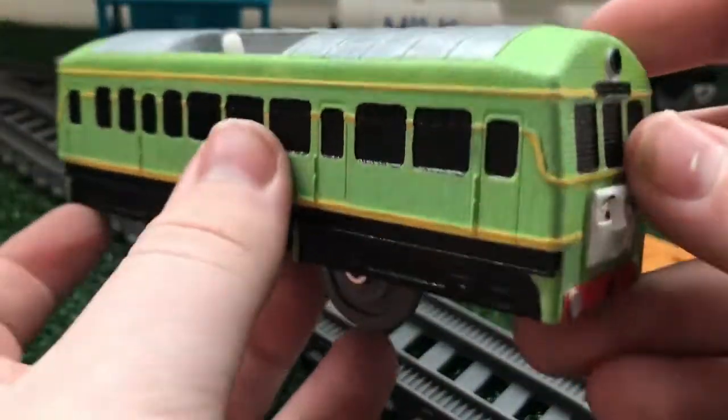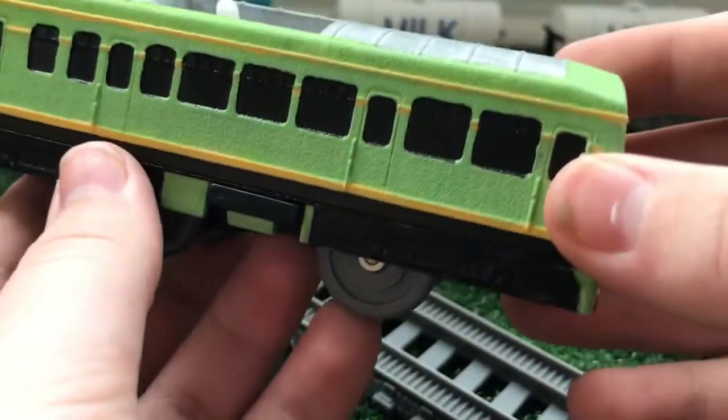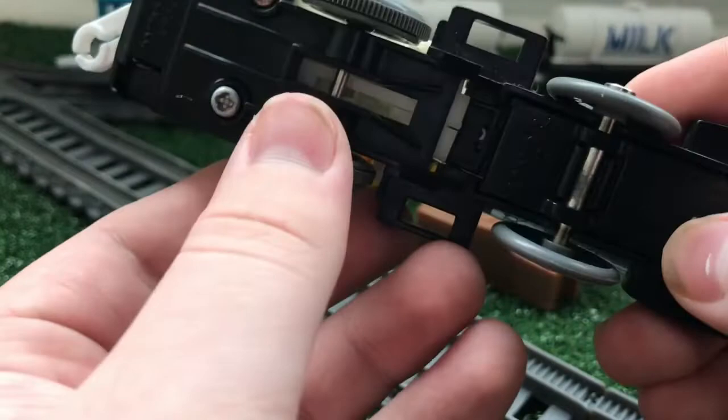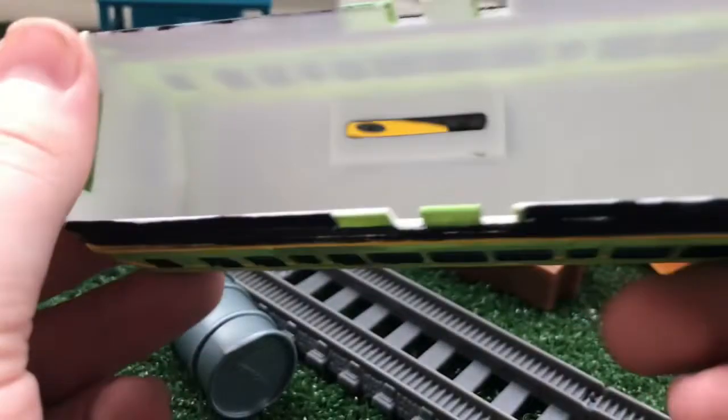This Daisy was a very extensive process to make. Of course, it has had a 3D printed body. I'll take it off the chassis here. This is actually just a Boko chassis — a Tomey Boko chassis. I just put new traction tires on it so it would work better. I'll take a look at Daisy's shell here. As you can see on the inside, it's all white.